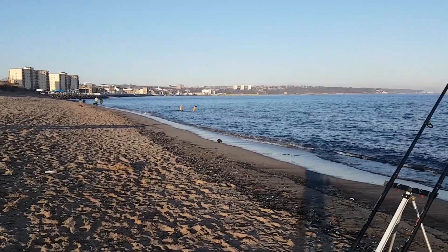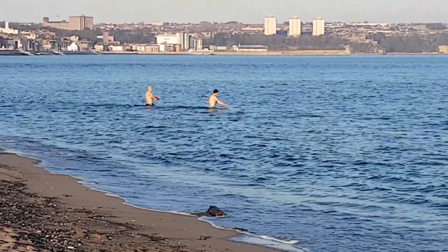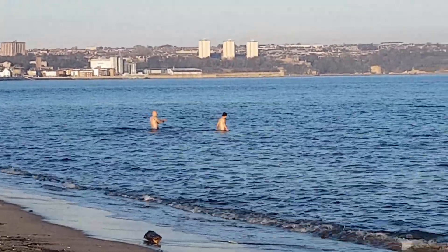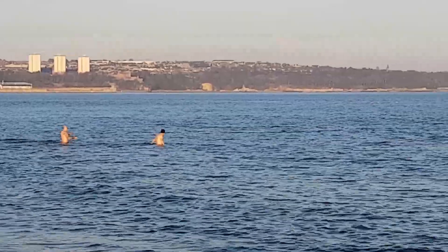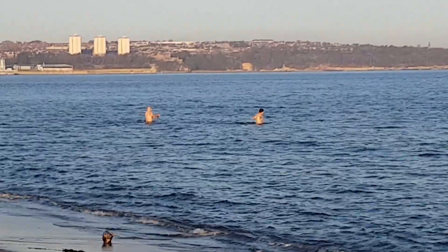Not brave enough to go swimming. Nothing on, nothing on. No more bites. I'm thinking about packing up soon. Today it wasn't a very good session, but my son didn't blank — I did, so far. If there are any more fish coming out I'll put it at the end of the video, but I can't see it happening.